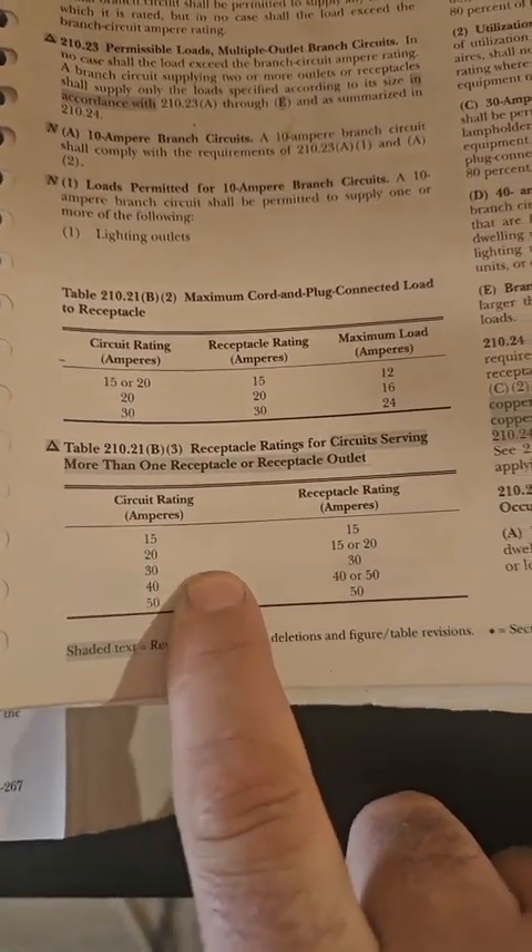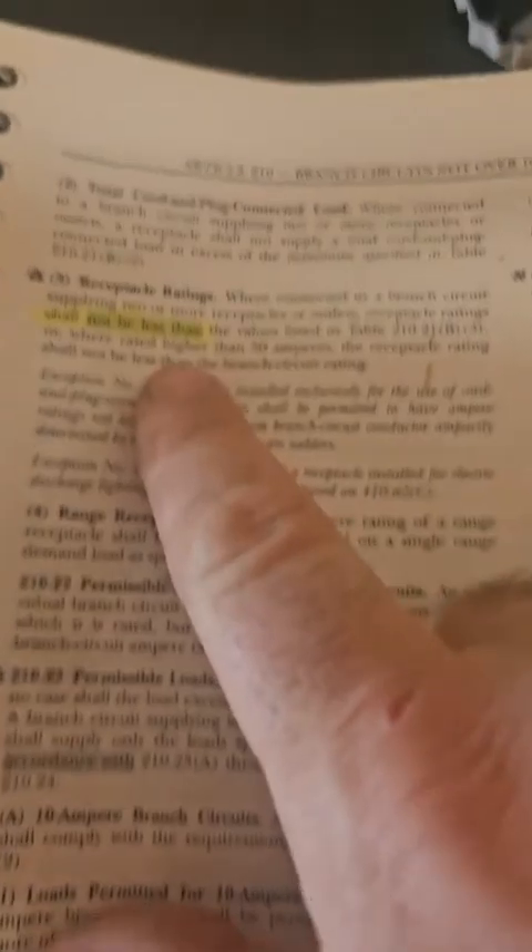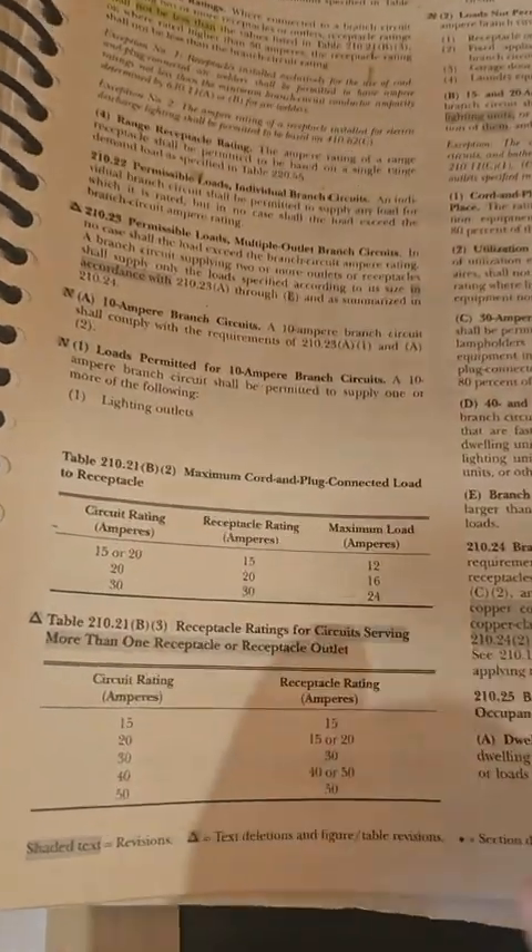The wording 'shall not be less than' is not part of the table. So even though the article says 'shall not be less than,' because the change was not made to 406.4(D), we still have to go by the table — and this new wording is effectively irrelevant.